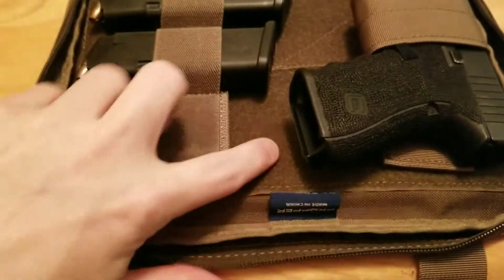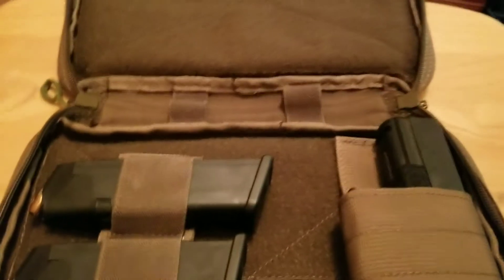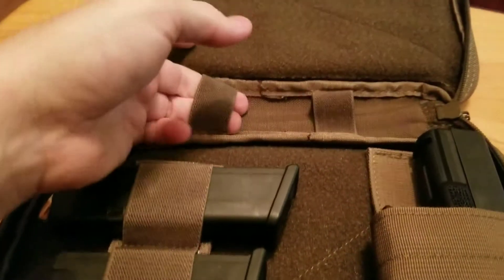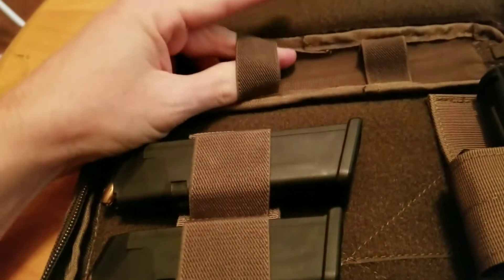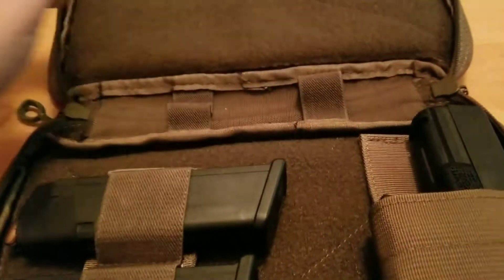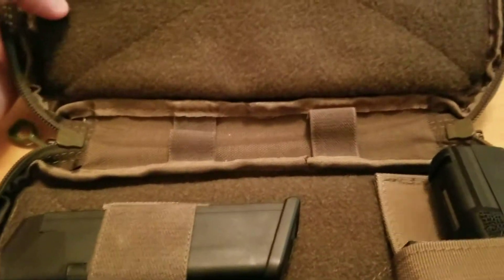This is all loop Velcro inside. It's made in China, but it's of great quality — there's a big difference between Chinese garbage and Chinese quality, and this is quality made in China. You could probably fit a small tourniquet, like a RAT tourniquet in here, or some other little materials, even some gauze or a cleaning rod.